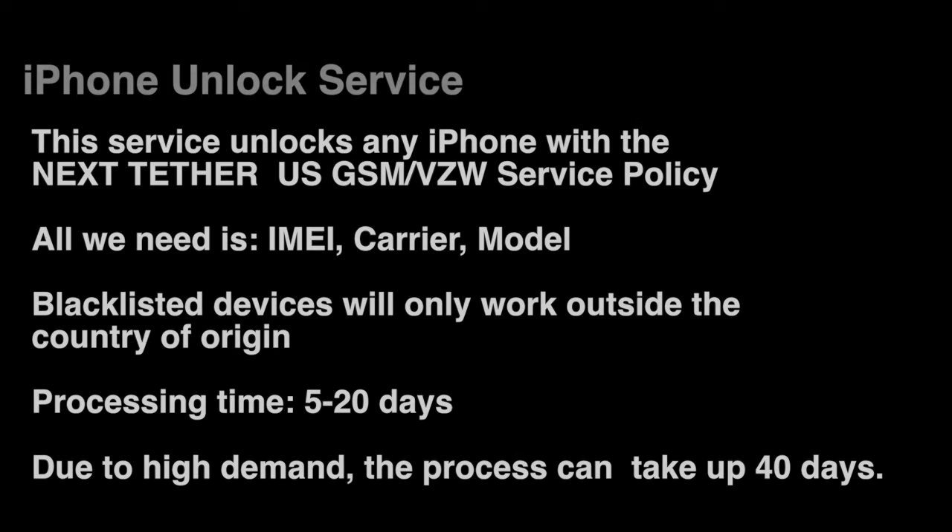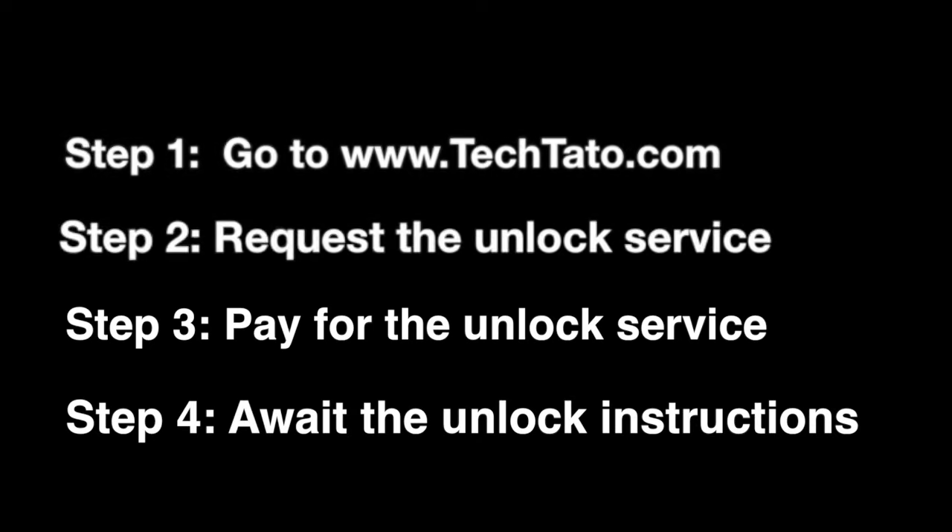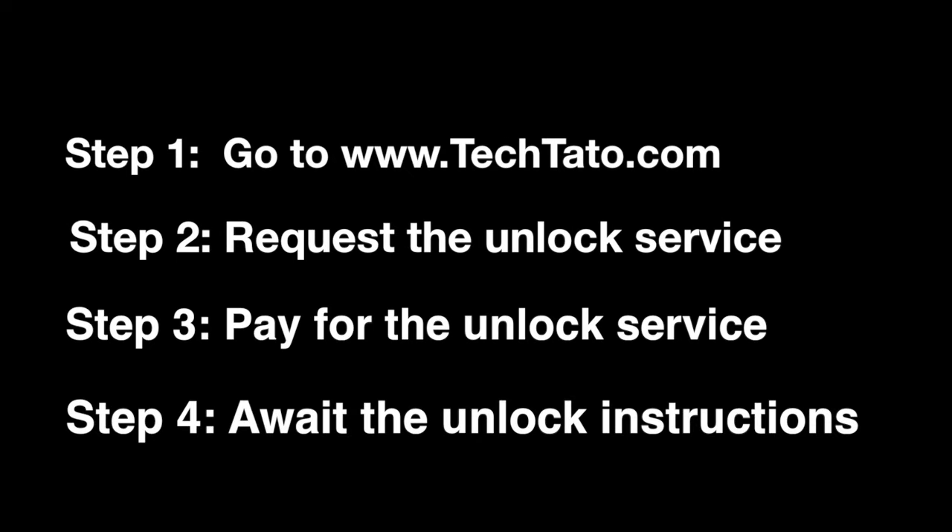Now, if you're not sure whether your particular device has this special policy attached to it, I recommend messaging me so we can assist you and clarify any concerns with what service is needed to unlock your particular device.